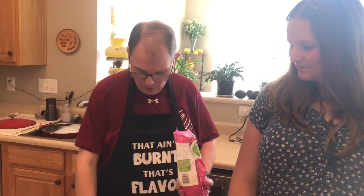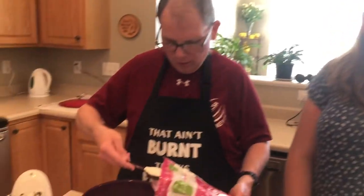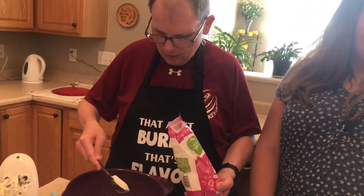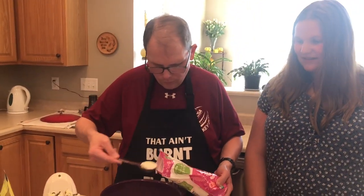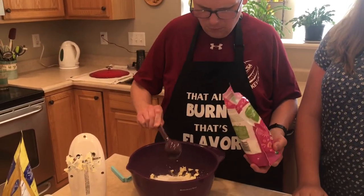Next we're using coconut flour, which we've used before on some recipes. Dad can't stand coconut, but coconut flour is fine — it doesn't bother him. We're doubling, so we're using four tablespoons. One, two — being careful not to heap it — three, this does smell like coconut a little bit, four. Okay, that's in.